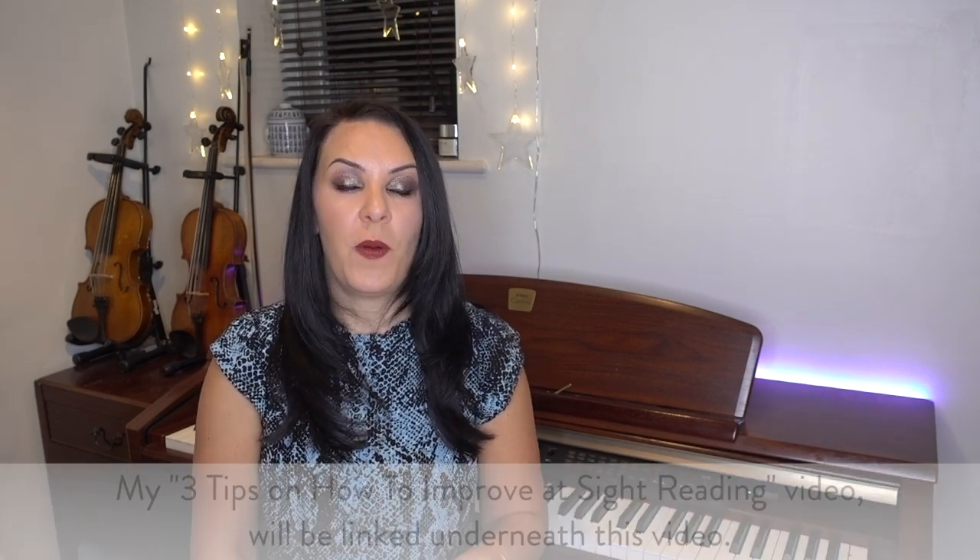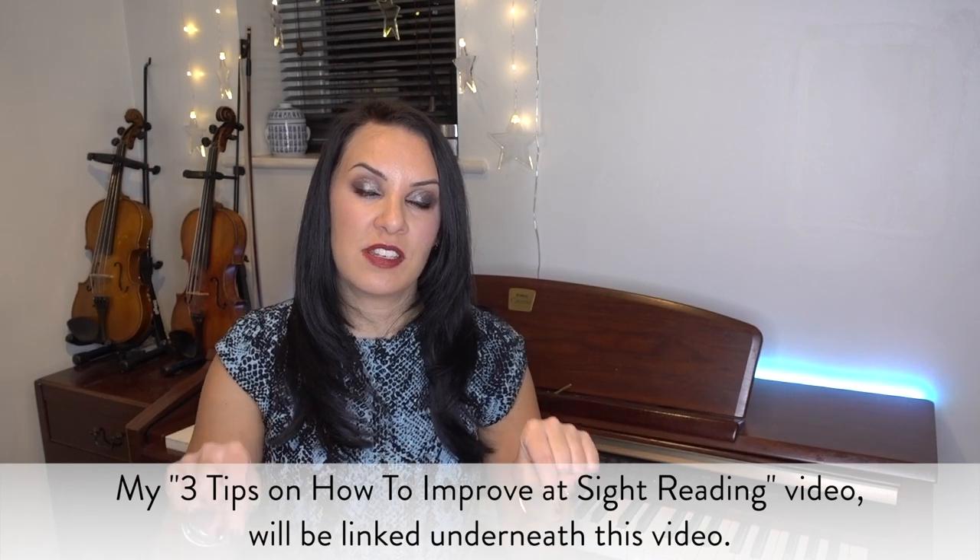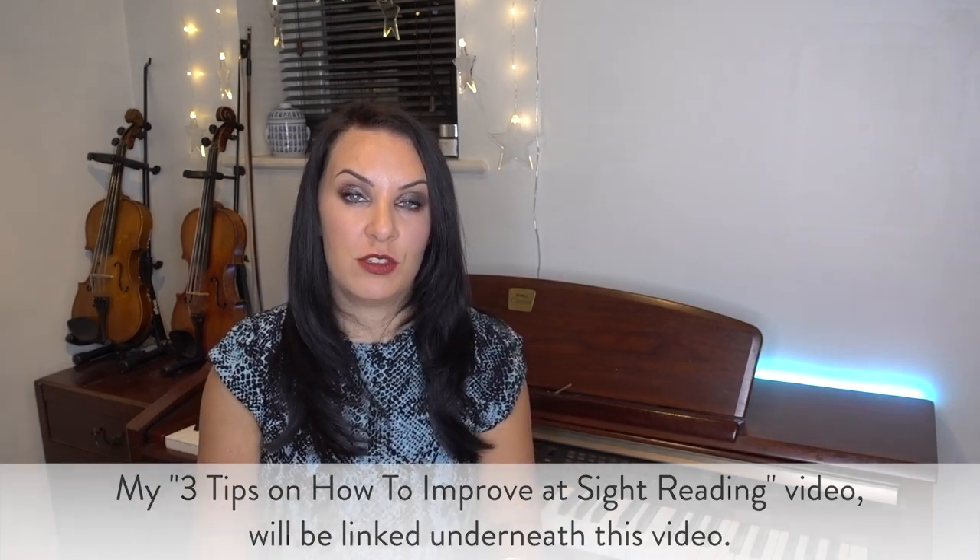My sight reading isn't the best and I don't do so much of it these days, but my sight reading is actually pretty good. The one thing about sight reading is that you can improve very very quickly, so what I would recommend is head on to that video, which I'll have linked underneath here, on how to actually get better and how to do sight reading.